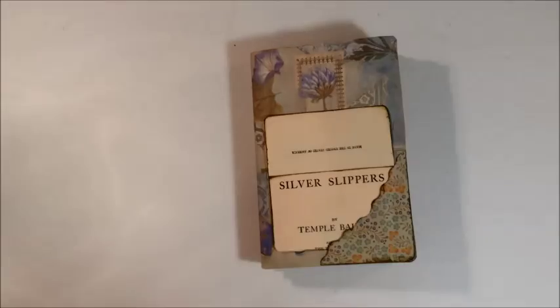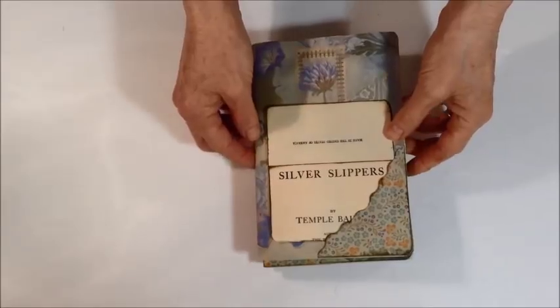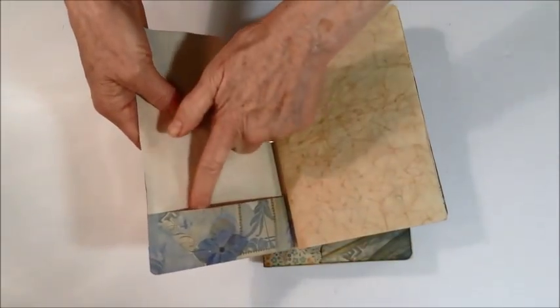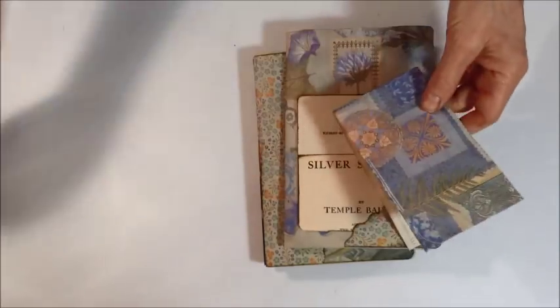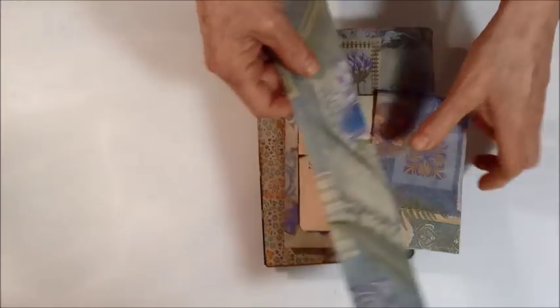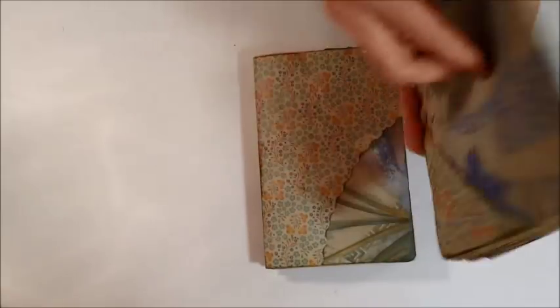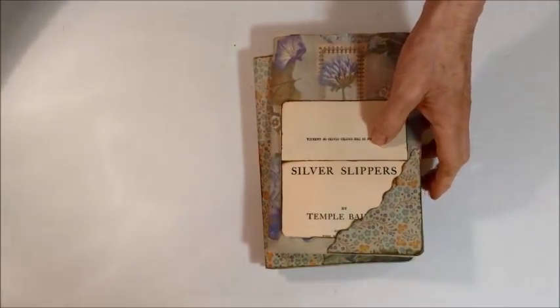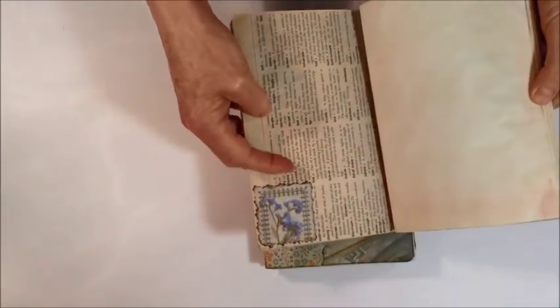I want to show you the signatures I worked on. I took a 12x12 piece of designer paper for my signature covers, folded them to the width I needed, cut them about an inch and a half longer, then folded that around to make a pocket on one side. There are just different papers inside, and if I had pieces left over, that's what I used to make pockets. This paper here has different shapes in it so I cut out some of those shapes to make little tuck spots, and some are banners.